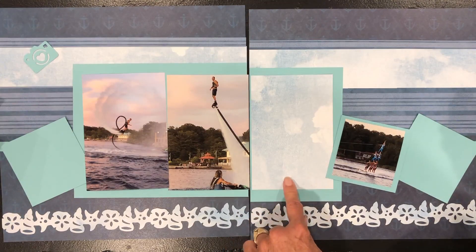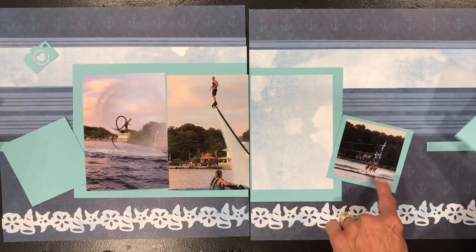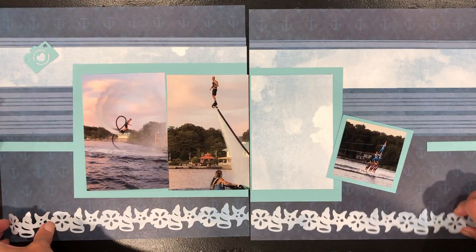Where there was a slot for another four-by-six photo, I'm going to actually make that into a journal box. I'm going to take these mats right out of the page and then change the embellishments around.